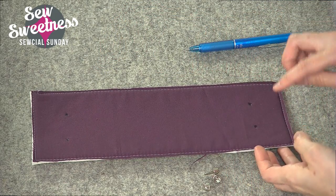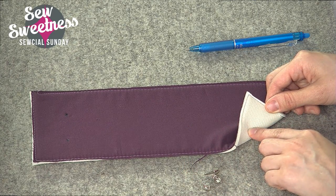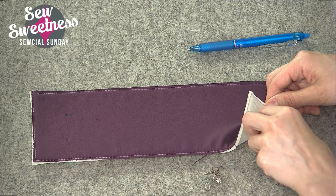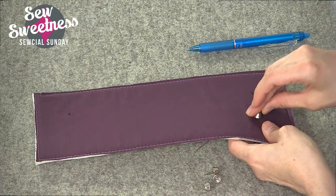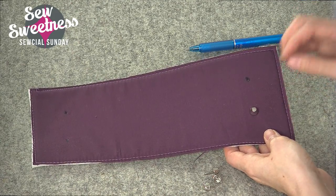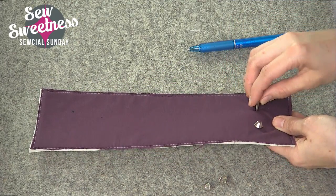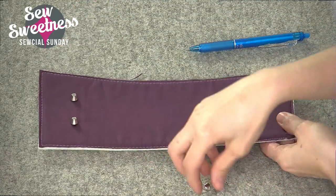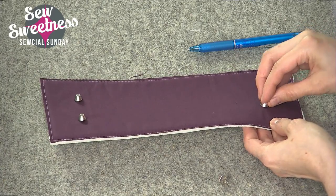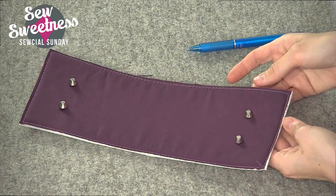The purse feet are just going to go through the right side of the fabric, and since I have foam interfacing I'm not going to use any extra stabilizer. If you're using something thinner, you might want to put a little extra piece of batting or Peltex there just to stabilize the purse foot. I'm going to insert them all through the right side of the fabric, and if you need to make a slit bigger, feel free — there's no shame in starting small and making your slit a little bit bigger.